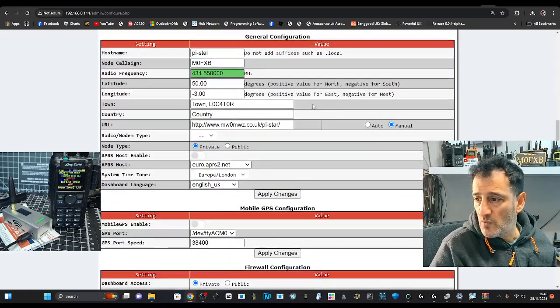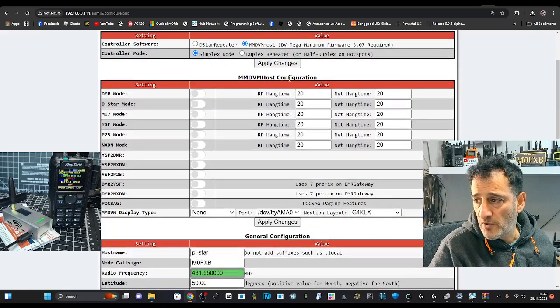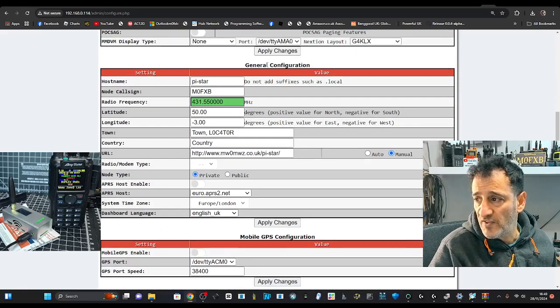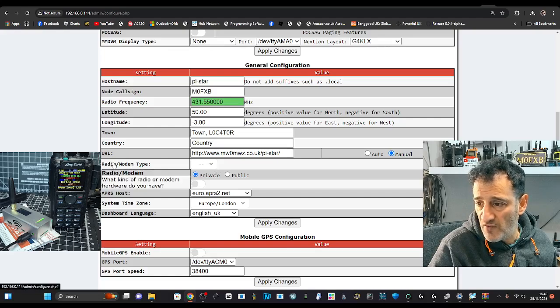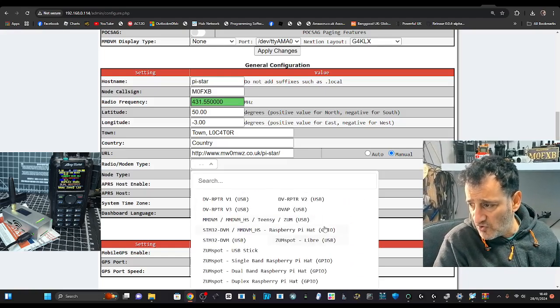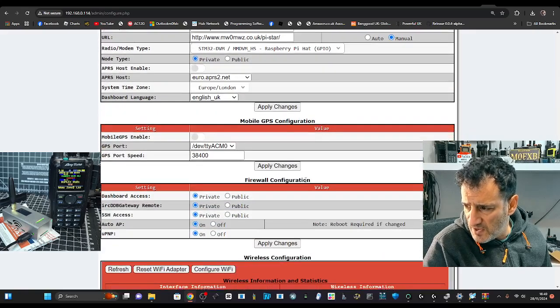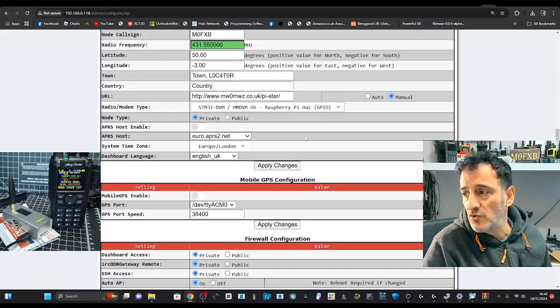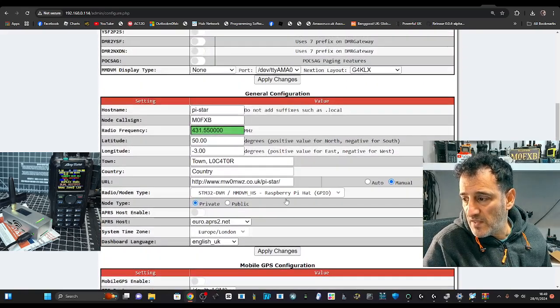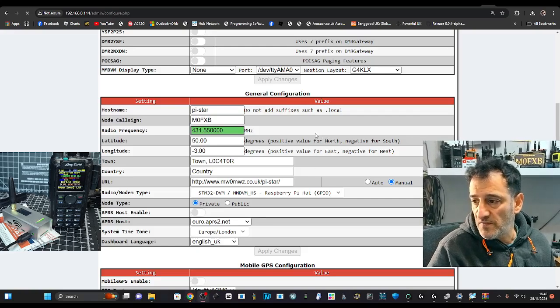Many come pre-configured but ours isn't. Click the dropdown, go past Apply at the top, go down past MMDVMHost, down to where it says General Configuration, then go to the small radio modem option. Look for STM32 and you want GPIO — that's the pins on your Raspberry Pi. Once you've done that, go back and click Apply. When it comes back you'll be able to choose DMR, D-Star, Fusion and more.